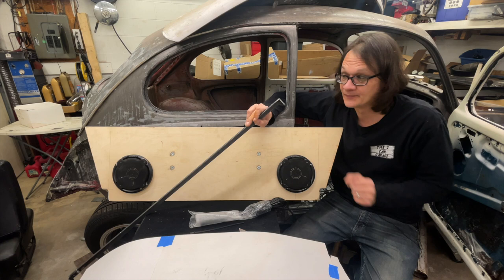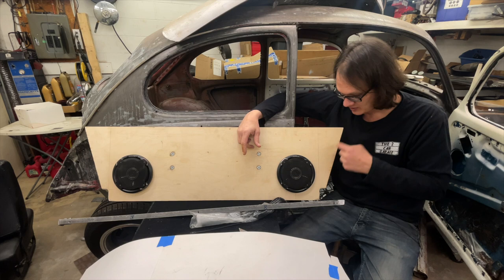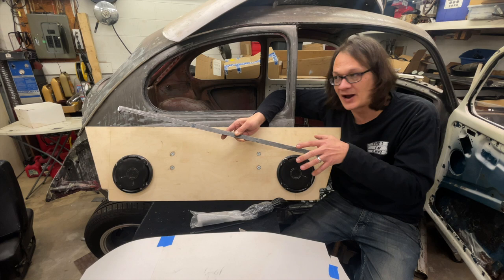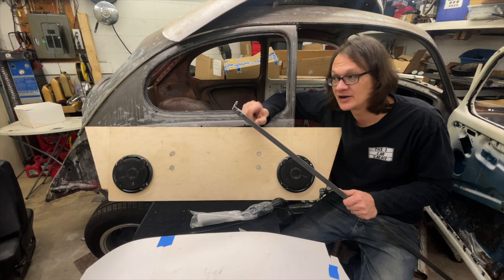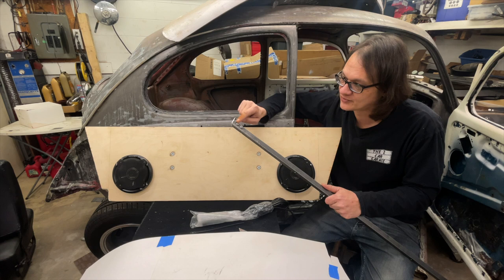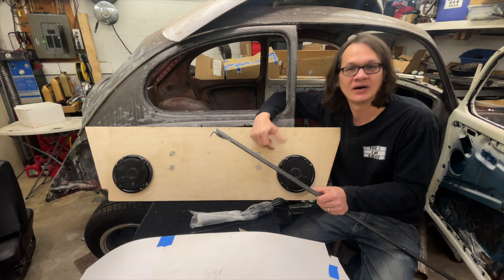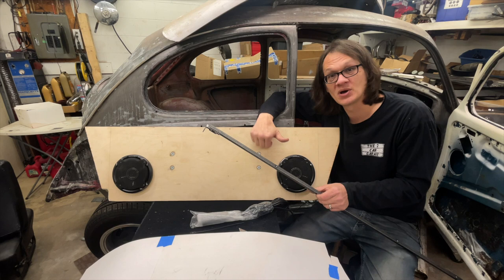I simply welded a tab on the end of that so I can bolt it to the body. When I was talking about the plywood, I mentioned the shape isn't finalized because we don't have insulation or a headliner — the same applies to this bracket. I couldn't make it one piece, so I made it adjustable. The bracket on the end is a separate piece from the long piece, just bolted together, and I cut a couple of slots in it so it can slide back and forth. I shouldn't need more than an eighth of an inch to account for the material that goes in there.